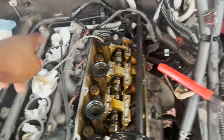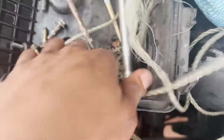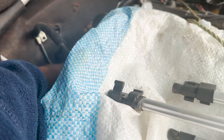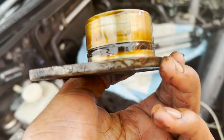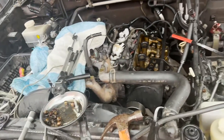I'm done — I just have to remove the string. I've replaced the valve stem seals on all 24. Now it's time to put everything back. I'll go ahead and buy some new valve covers. I also want to replace the O-ring that usually goes bad on those cars — it sits right here on the back — and it can leak oil over time, so it's a good idea to replace that O-ring too.